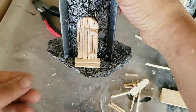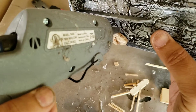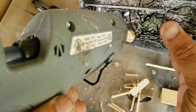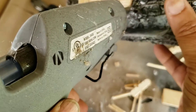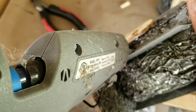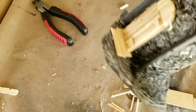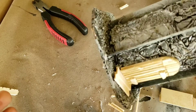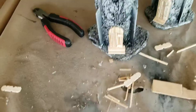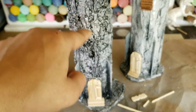Now the door is glued on the tower. I want to make sure to seal up this edge so that there is no gap — use the hot glue for that and just go all around very carefully. That'll seal up that hole and give the impression that the door is attached to the building. We'll let that dry, then paint everything, and there are the two towers — just need to add some windows and we're good to go.